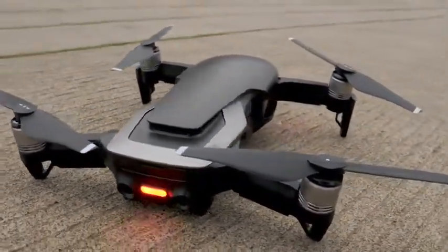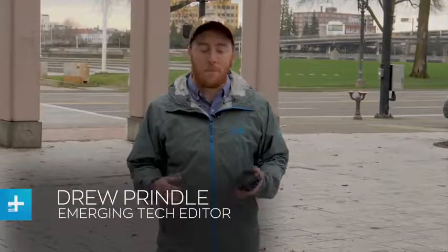What I've got in my hands right here is DJI's new Mavic Air drone. I've flown a lot of drones from DJI but I've got to say this one is probably one of my favorites. Let's check it out.